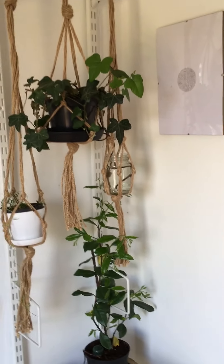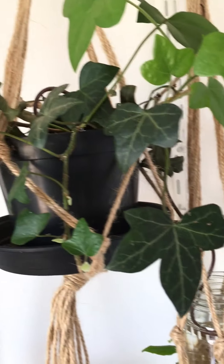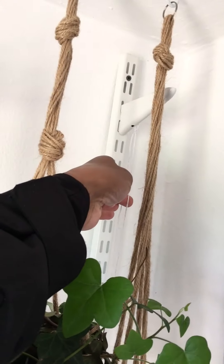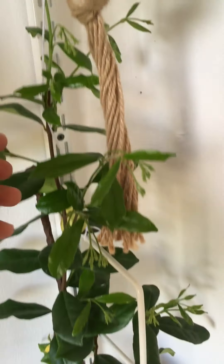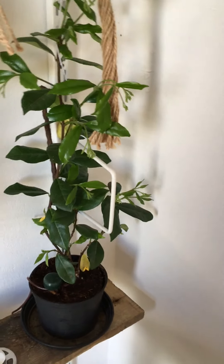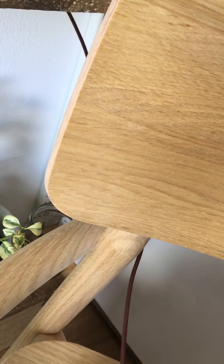Hi guys, just an update on the hydration system working there. I've also just used these shelving brackets to some good use by attaching some string here — as you can see on my finger — all the way down to this bookend. It just helps weave this plant in today.